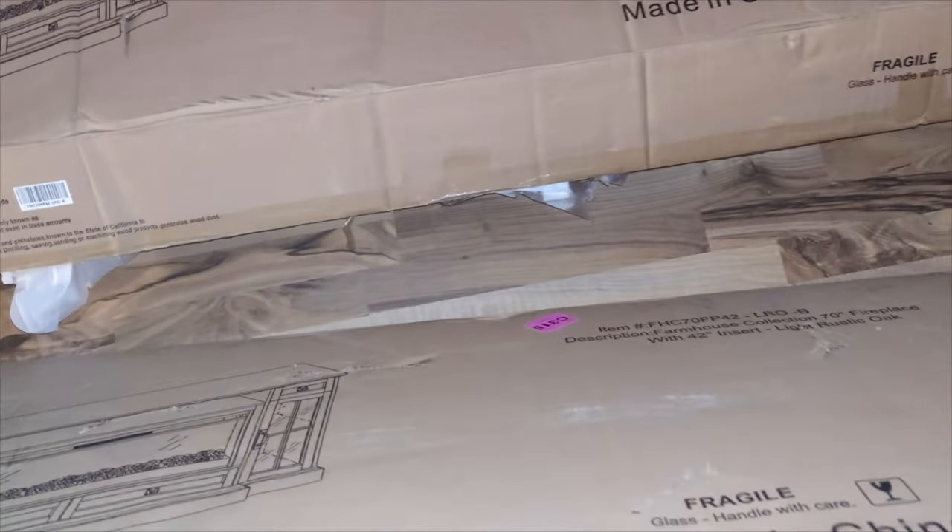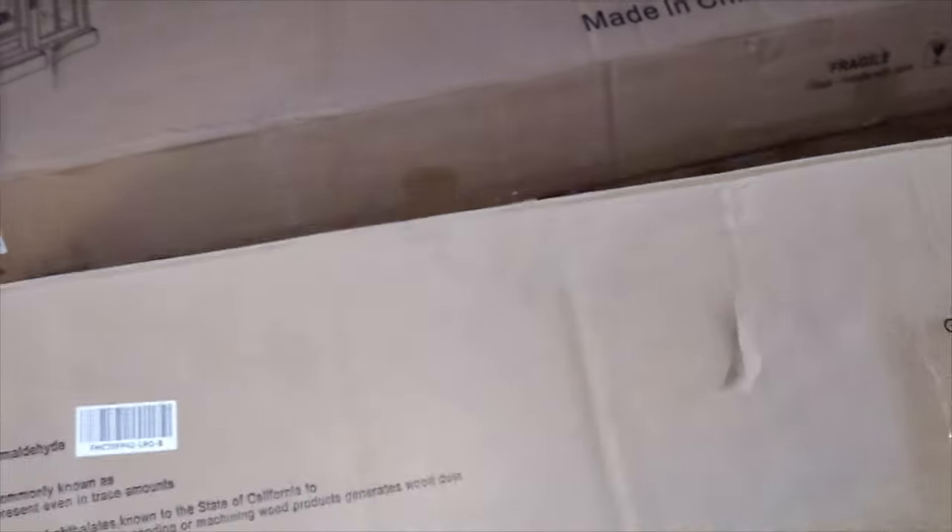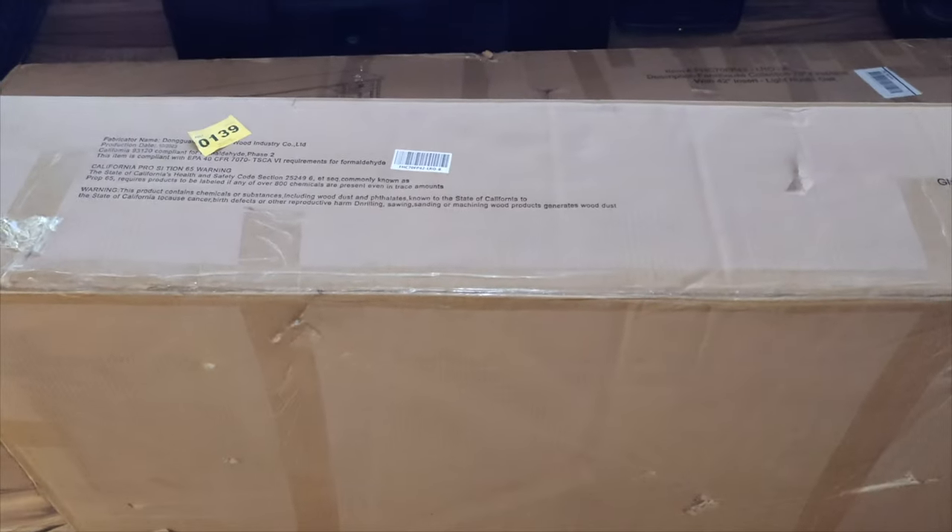With the fireplace you also get an instructions manual that tells you how to connect the fireplace to the stand and where to place the crystals. The small wooden boxes included are only for packaging — there's one for the top and one on each side, made of harder wood to protect the contents during shipping.